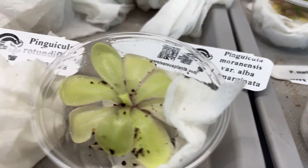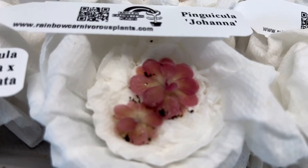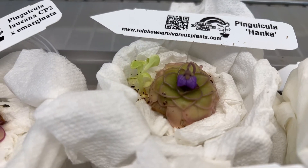All right, next will be to pot these guys up, and we'll watch that happen.